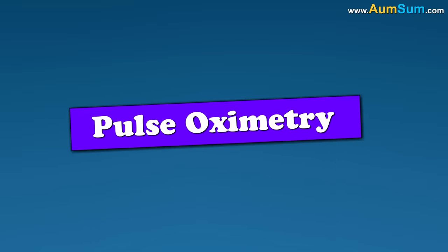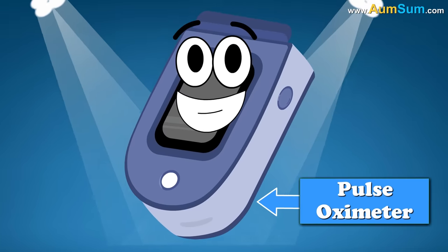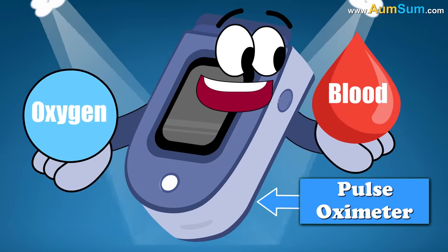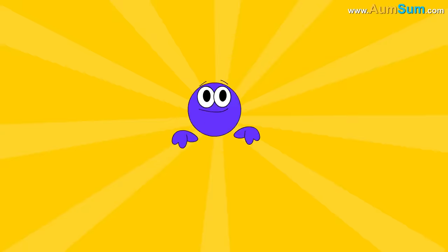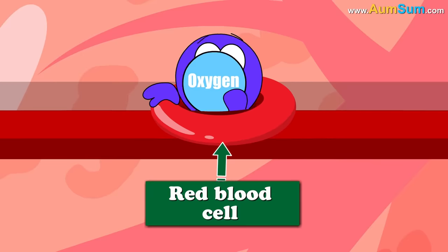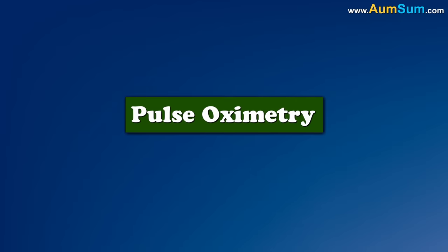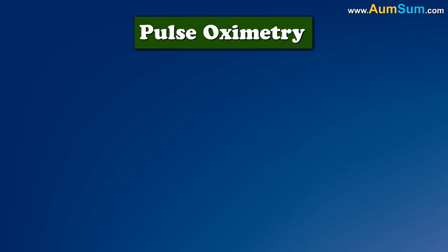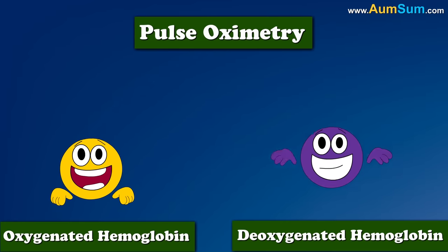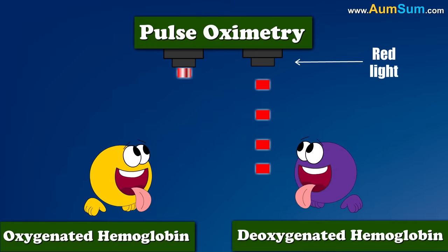Pulse oximetry is a test carried out using a pulse oximeter. This test is used to measure the oxygen level in our blood. Hemoglobin is a protein present in our red blood cells that transports oxygen from the lungs to cells in our body. Pulse oximetry is based on the principle that oxygenated hemoglobin and deoxygenated hemoglobin differentially absorb red and infrared light.